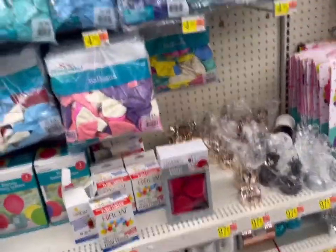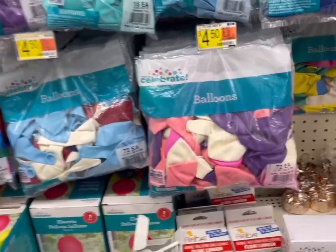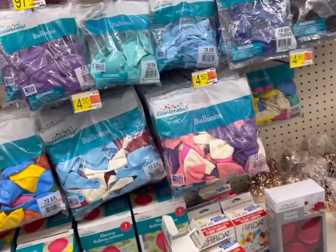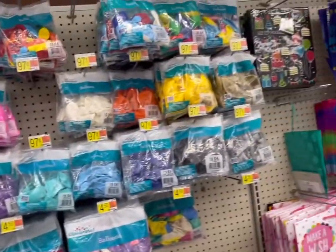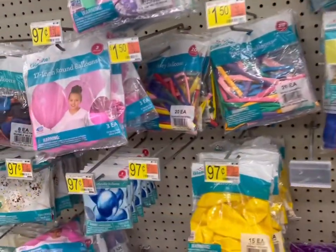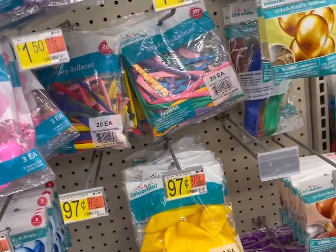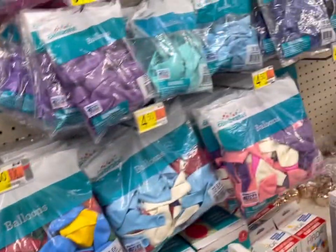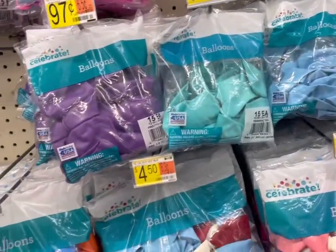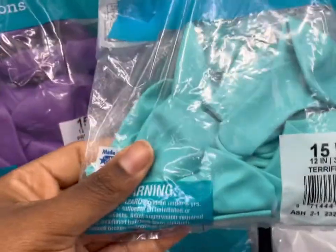I'm going to make a balloon column using Walmart balloons. These are our options — I'm trying to see which color I want to do. I think I may do pink — oh, I really like this, this is really pretty.